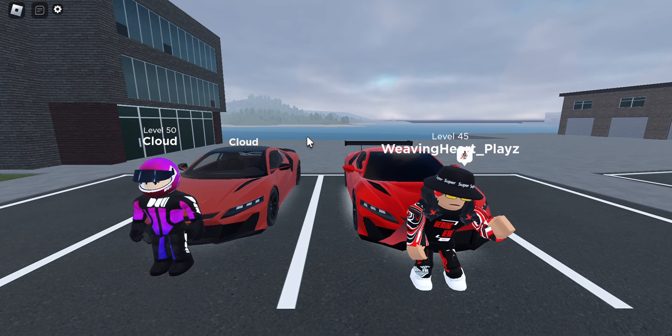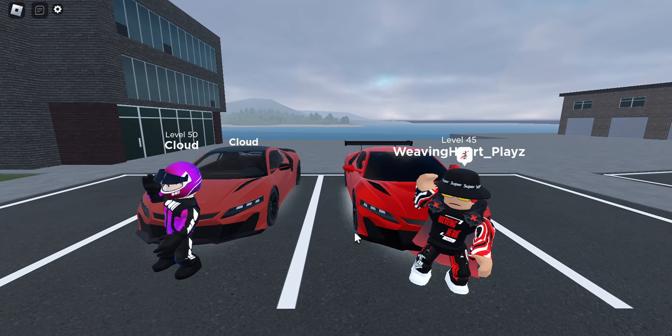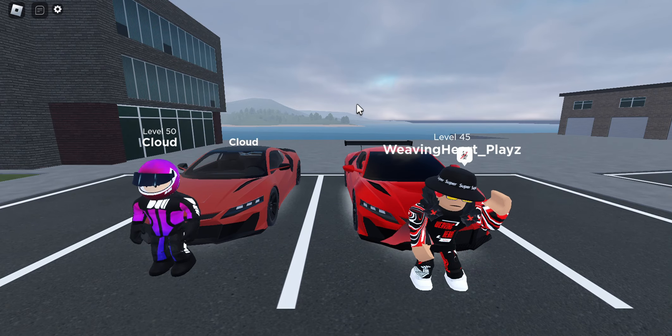Today we are checking out the Spectra, otherwise known as the Acora NSX, inside of Drive World. So yeah, let's move on to the upgrades.